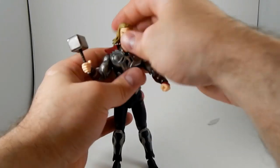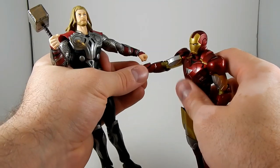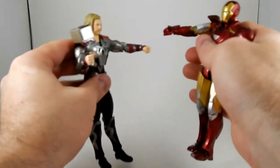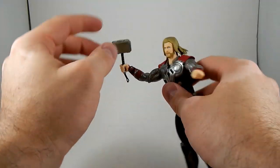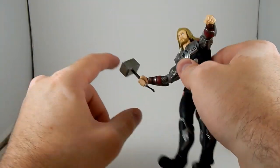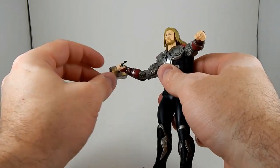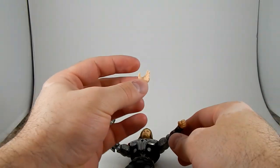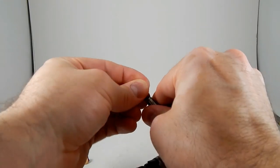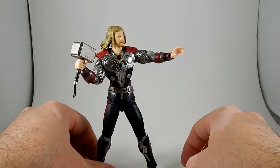He comes with three pairs of hands: punching hands for doing bro moves with Iron Man — bro fist; two holding hands for holding the Mjolnir, and he holds it really snugly, it's not loose; and then gropey hands, or dramatically posing hands — like 'I'm gonna come get you, you're gonna be sorry, don't do it' — because it'll be hammer time.